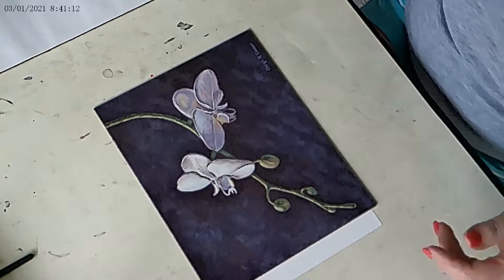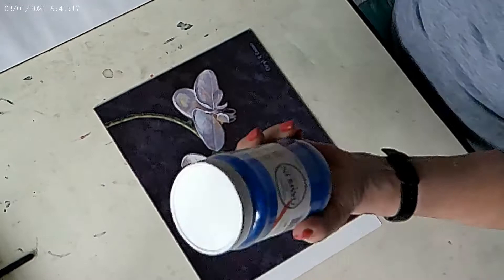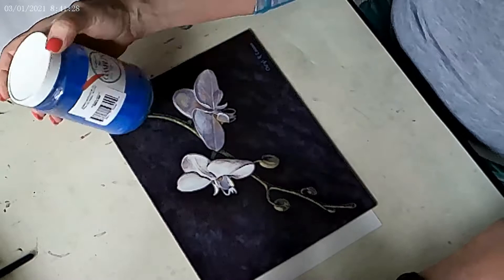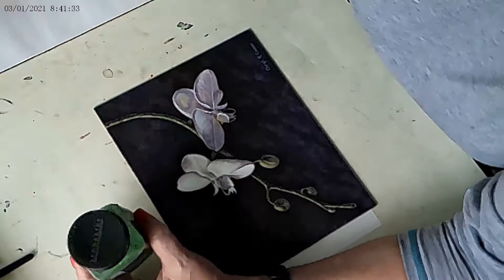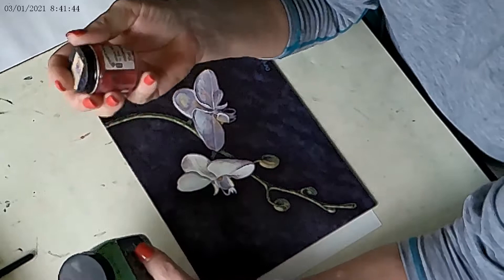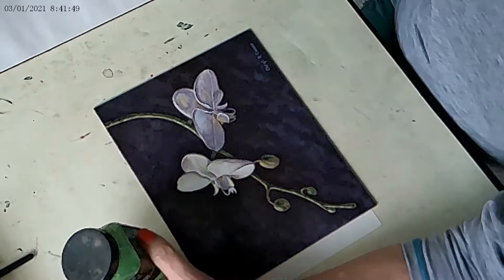I wanted to start out talking about a couple of things. We're going to be using dry pigments — there are many out there; this one is by Gamblin, I have some by Windsor Newton, and some by Sennelier. The colors we're going to be using today are ultramarine blue, chrome green light, ivory black, titanium dioxide which is a white, alizarin crimson — though you can substitute Winsor red — and cadmium yellow medium.